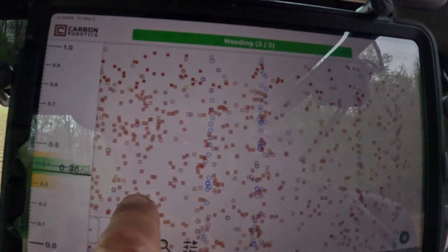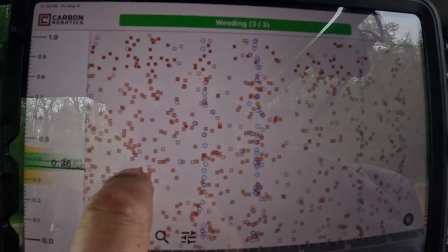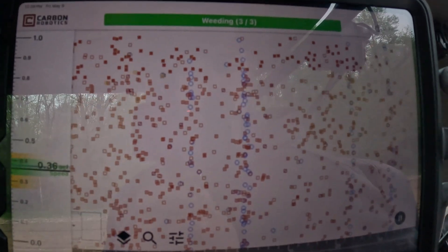On the display — all those blue lines are onions, the red boxes are barley, and the X's are hits.